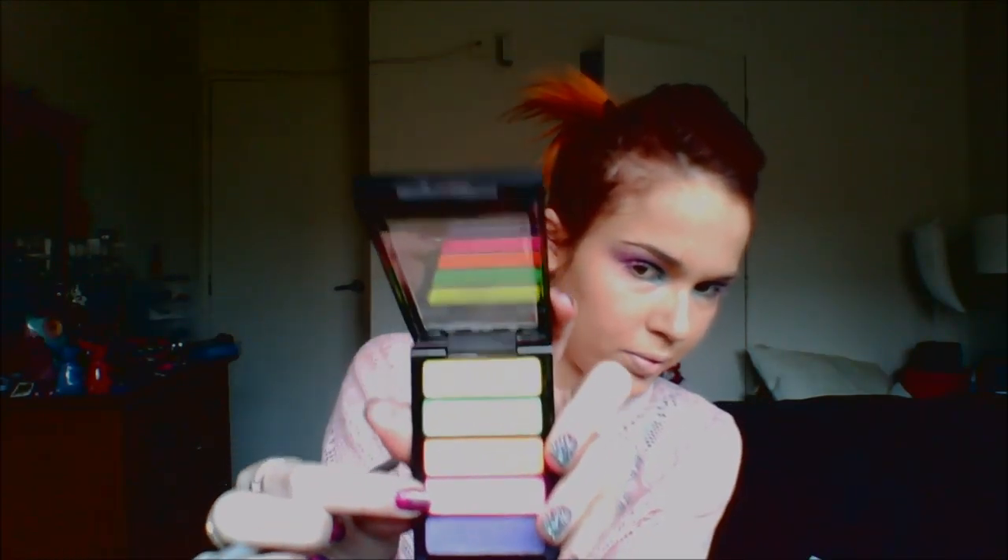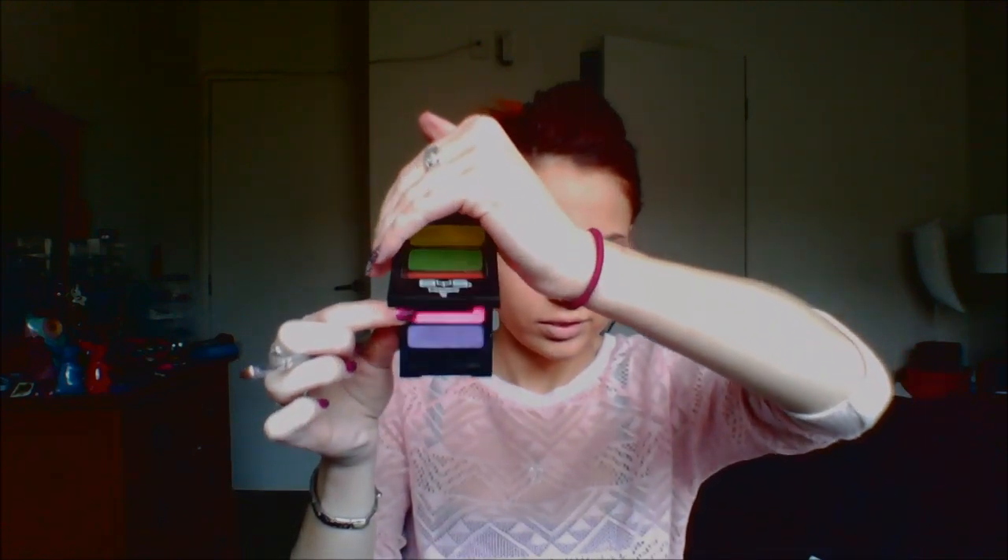Next I used the pink from LA Colors — it's their Shimmering Loose Powder in the shade Sweet Tart, quite a cute name. I applied that over the pink. Then I went back in with my Maybelline Turquoise Glamour Eye Studio and applied that in the inner corner on my lower lash line. Then I used the neon pink from the BYS palette and applied that on the outer corner of my lower lash line — this brings the eyeshadow down to the bottom so it blends together nicely.